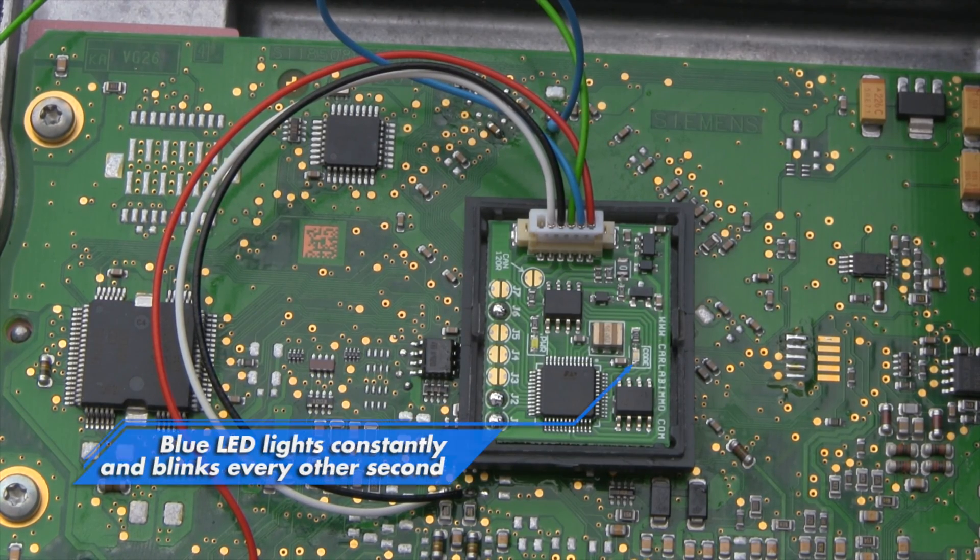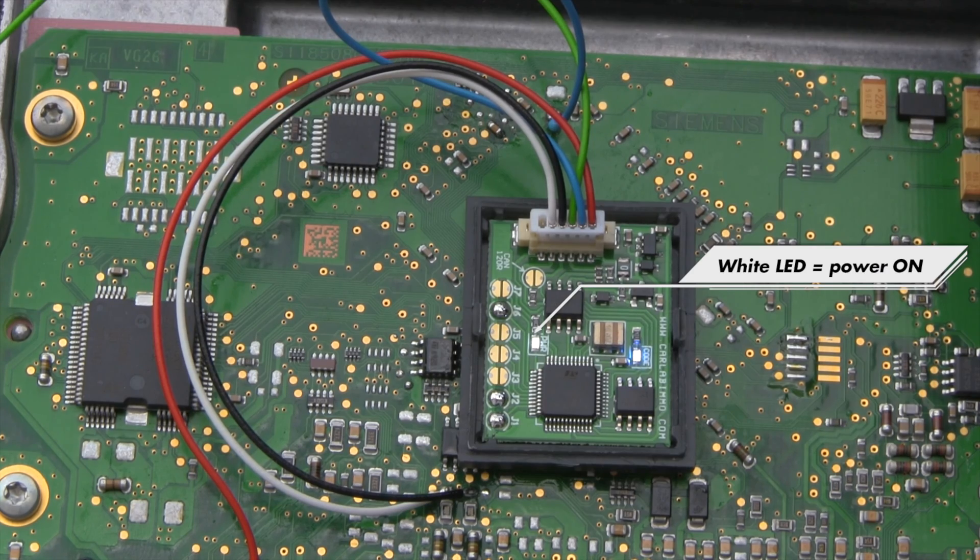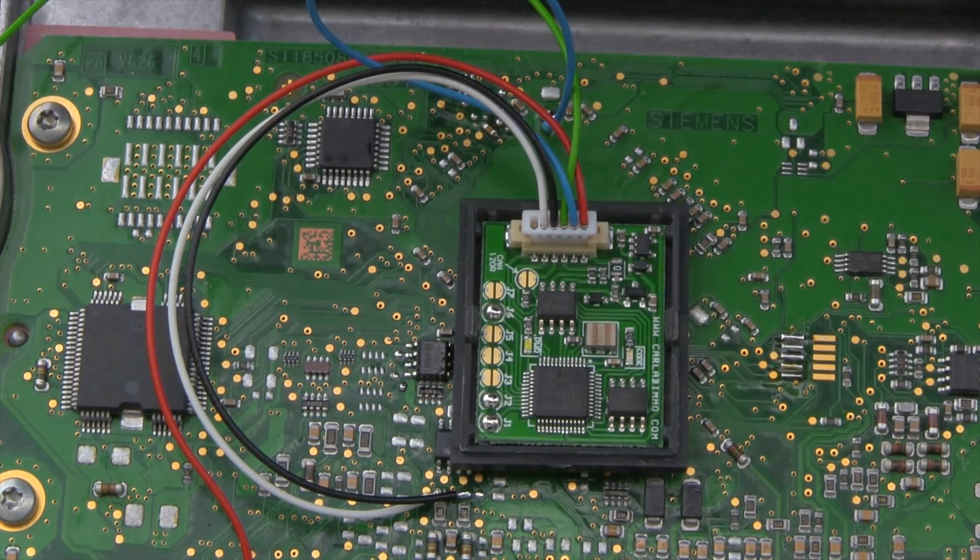Activate the ECU. The blue LED indicates that the emulator has adjusted itself to the ECU. The white LED means that the power is on.